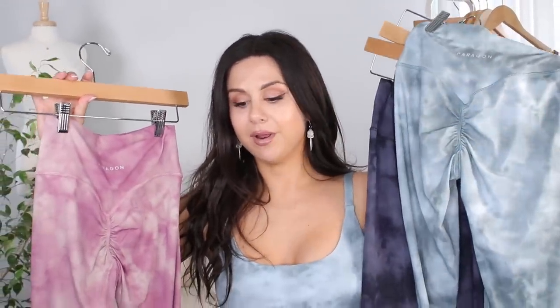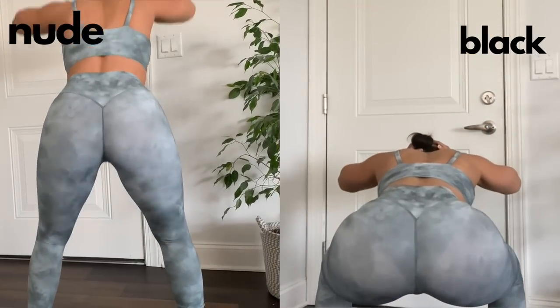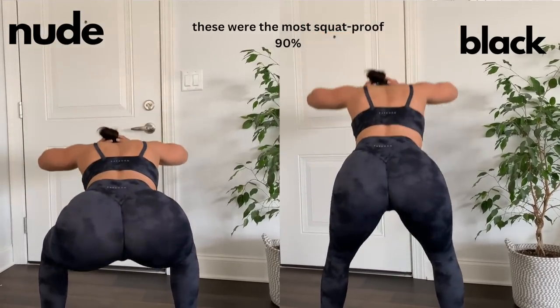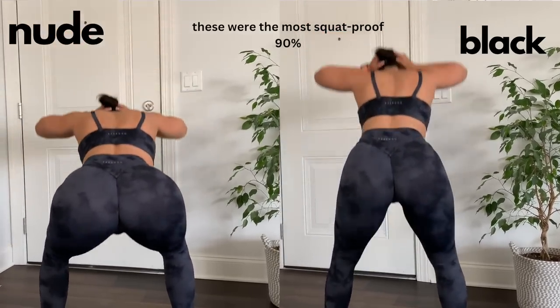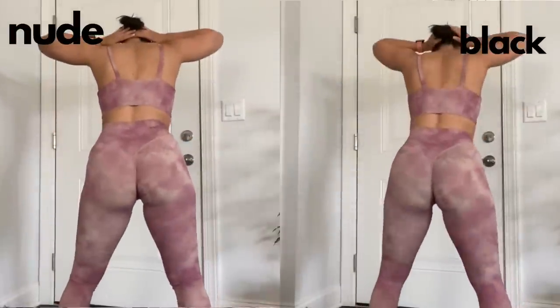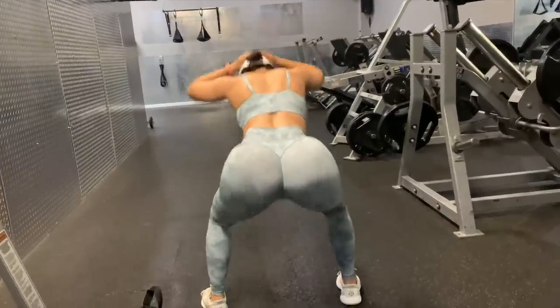Something I will say about these leggings though: they're not 100% squat proof. As you guessed, the lighter colors are less squat proof. In this overlap, I tested all three shades I have wearing a nude underwear and wearing a black underwear — briefs. The black showed through each of them. The nude did too, specifically in the pink and the blue color. However, I don't plan to wear briefs in these. If you wear nude seamless thongs in any of these shades, you're all good.